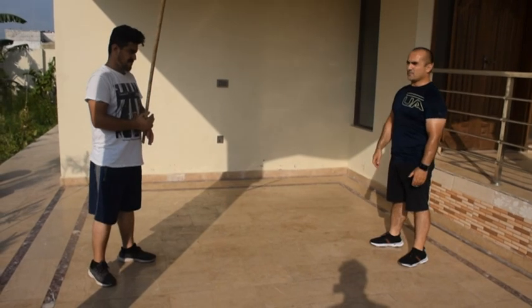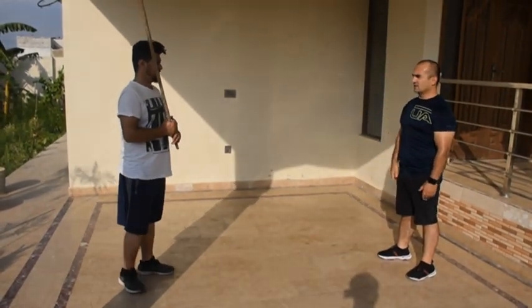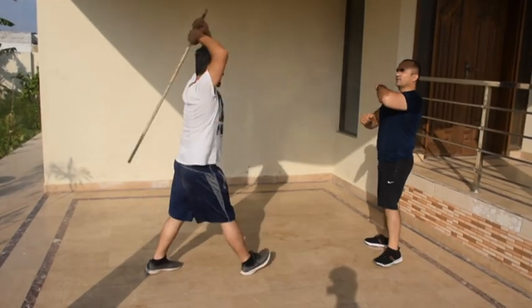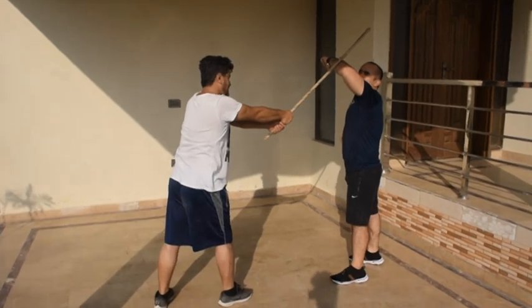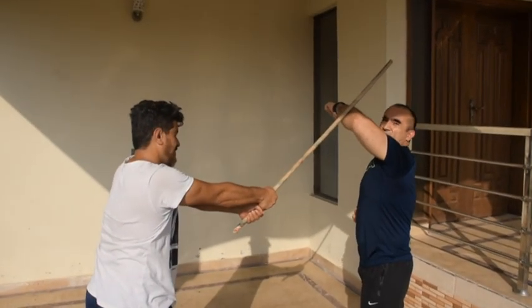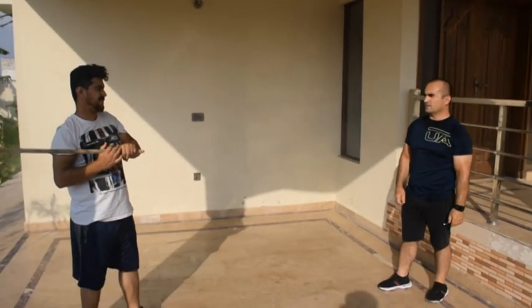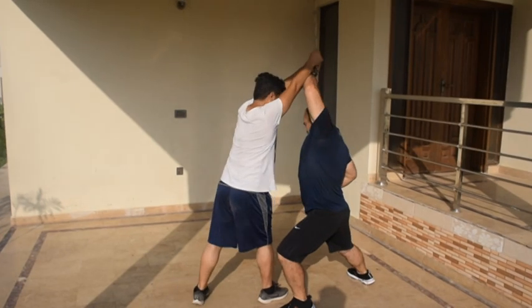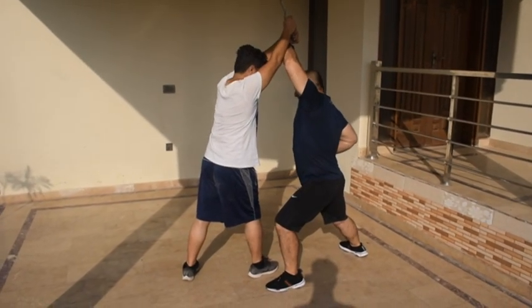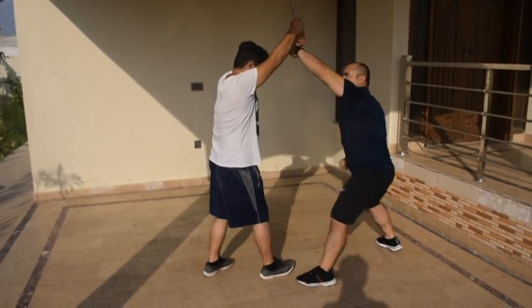One attacker comes and hits my head with a stick. If you block like this — the wrong way — you will break your head very easily. This is wrong, don't do this. The correct way: take one big step and hit his punch here.